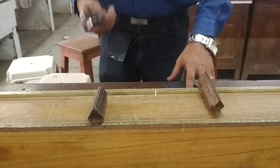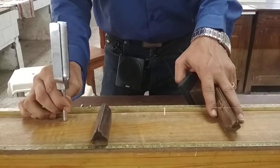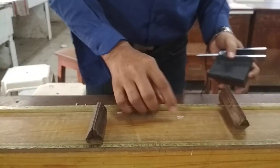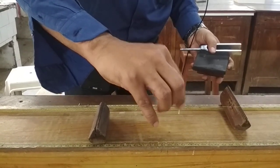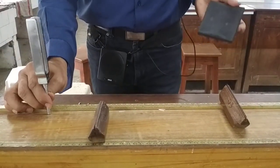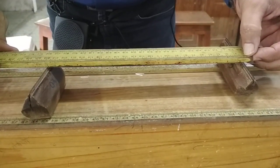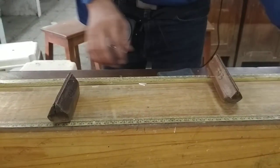Similarly, I take the next lower frequency tuning fork at 426 Hz and repeat the experiment, finding the length at which the paper rider falls. I verify it falls for the same length on a second attempt. Measuring this length, it is found to be 22.8 centimeters — the resonant length for 426 Hz.